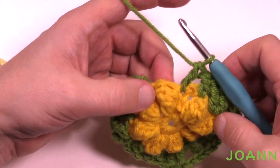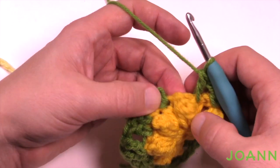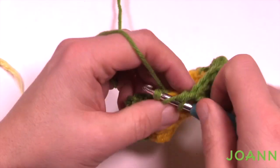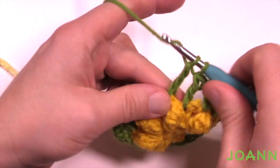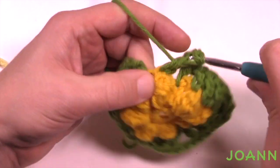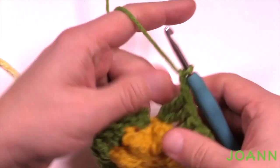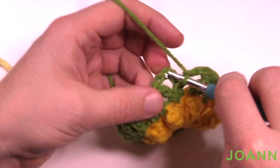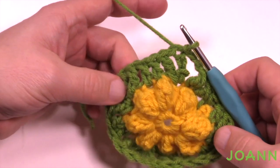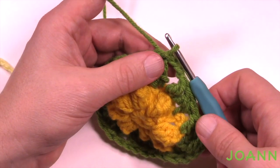Coming all the way around on round three — after two double crochets the last stitch is a popcorn, which makes sense since we started with a chain three double crochet by itself. Put in two trebles, chain two, then join to the top of the chain four to complete round three. It'll look like it's buckling, but it's fine — stick with it.